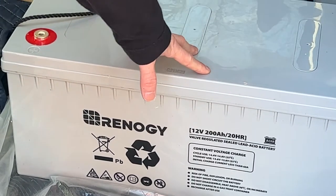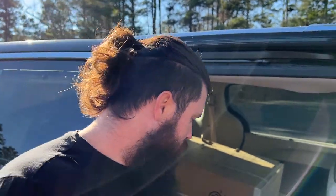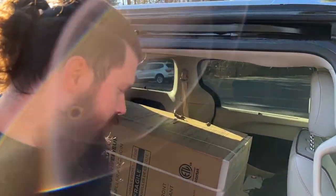With flooded batteries I believe only about 50-something percent is usable. So if these were flooded at a 400 amp hour bank, you'd really only get 200 usable amp hours. So that was the deciding factor there.